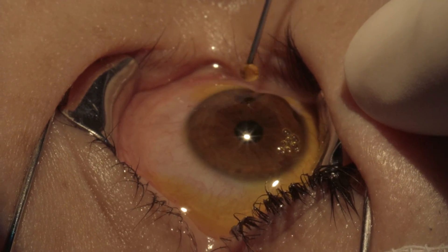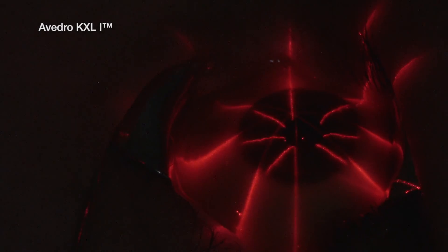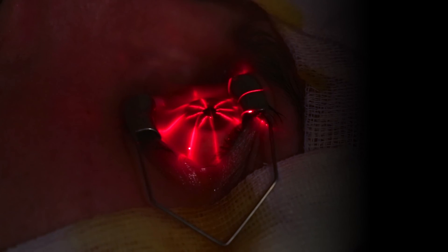We start the soaking time. Now is the time for focusing the device on the cornea. I have a remote control device to perform the various movements — X, Y, and Z axis movements — so I can get the correct focus at each stage of the procedure.